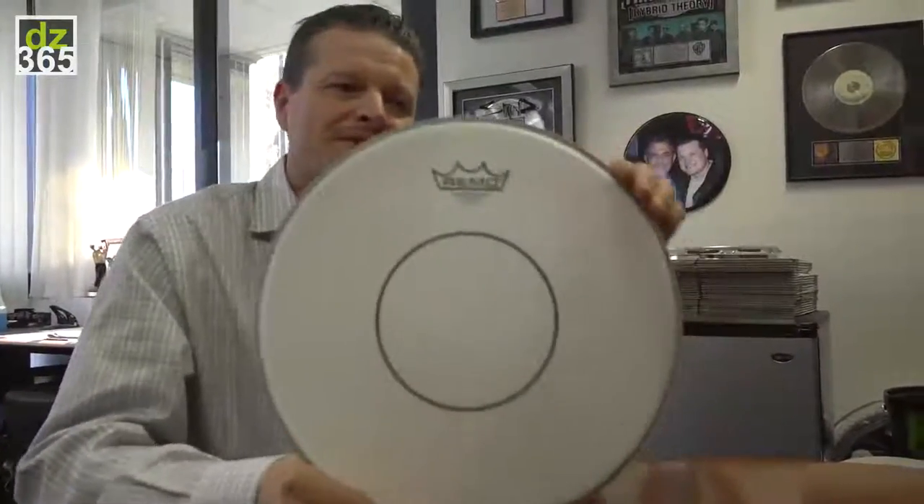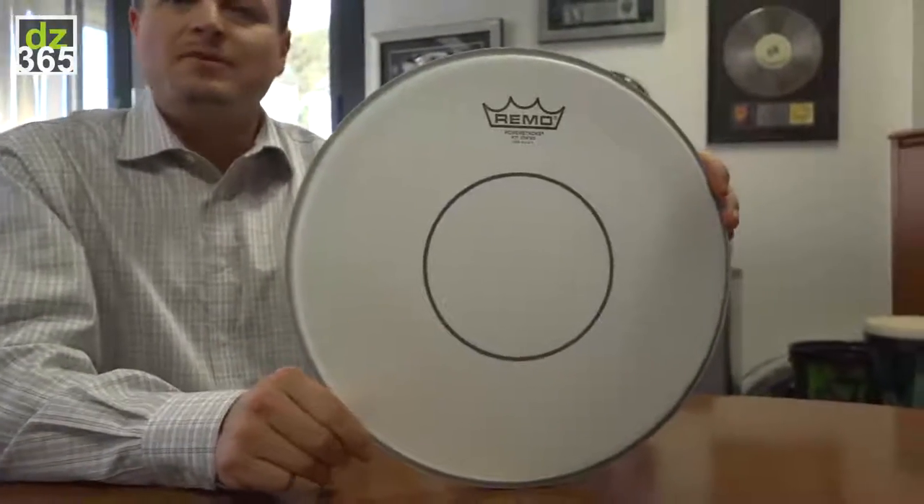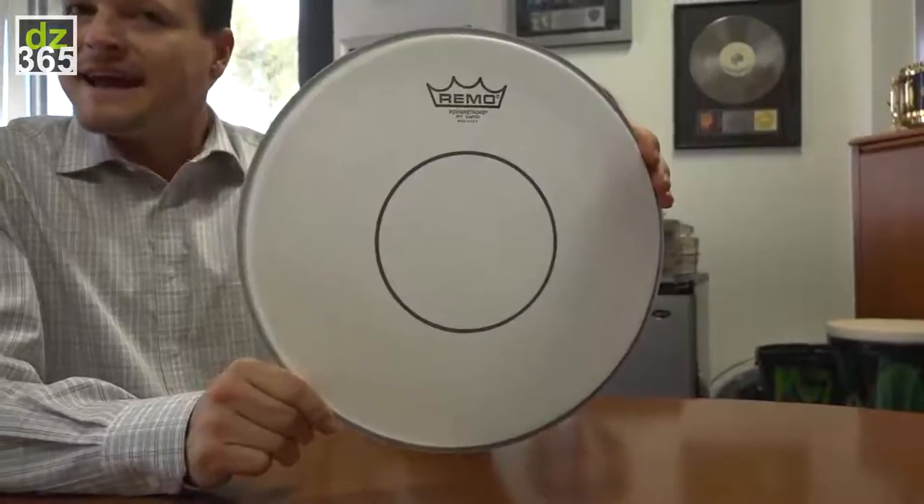Hello everybody, I'm Bob Beerby from Remo Incorporated. I'm here to talk to you today about the new products for 2015. The first new product that we're going to talk about is the Power Stroke 77. The inspiration behind the Power Stroke 77 came from a marching head that we were making back in 1998.